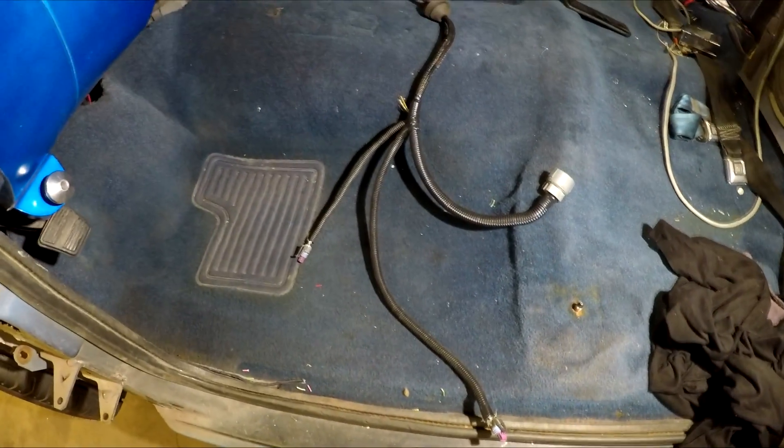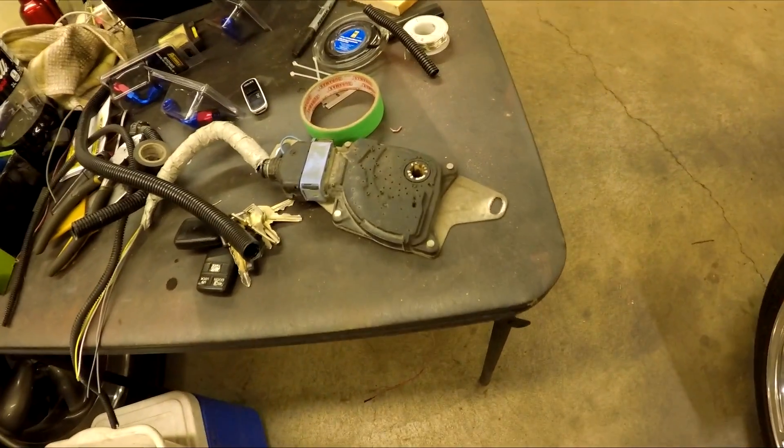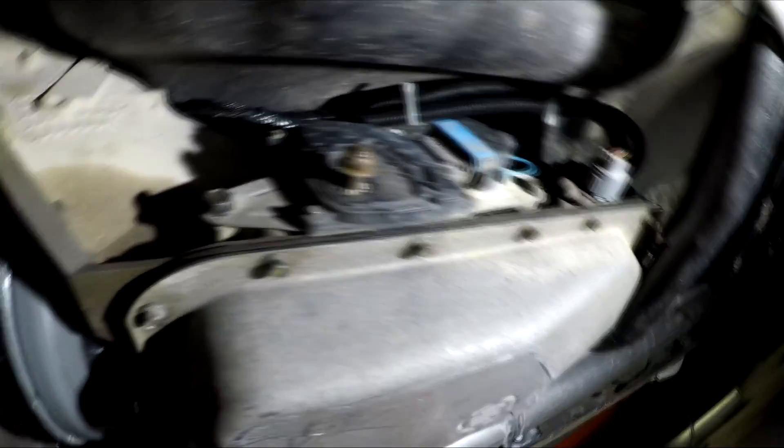The wires are all soldered and covered. I ran out of black loom so I ended up using some plastic covering, which is probably better for underneath the truck anyway. The only thing left to hook up are those four little wires for the range selector — I can't connect those until it's under there because the connector won't fit through the hole in the floor pan. Now I'll fit the wires through with the grommet and plug everything in, and that'll be it for the transmission. You can see the range selector all plugged in, the main plug, and sensors back there — everything zip tied nice and tight and out of the way.